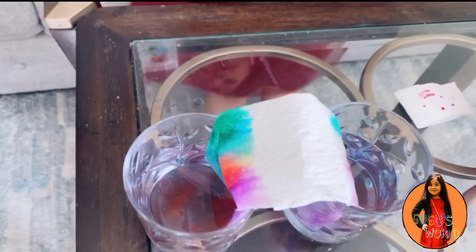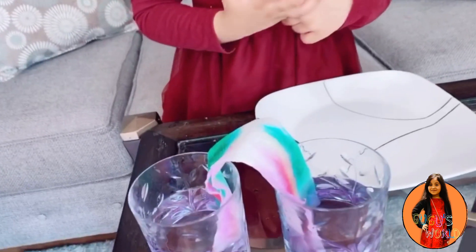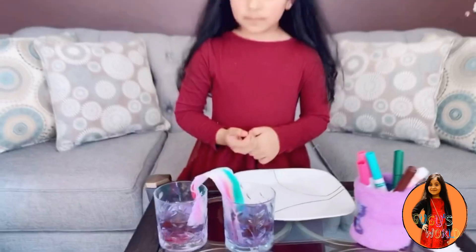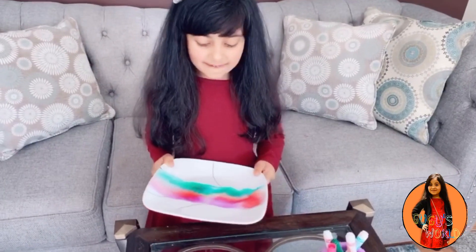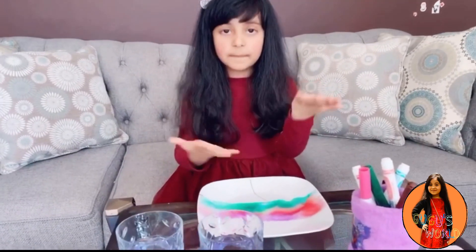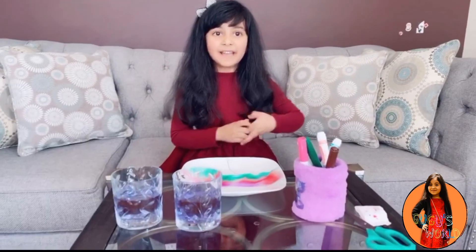Look so pretty! Guys, look at my rainbow. This is called capillary action. Plants also use capillary action — they drink water from the roots, and that's called capillary action.